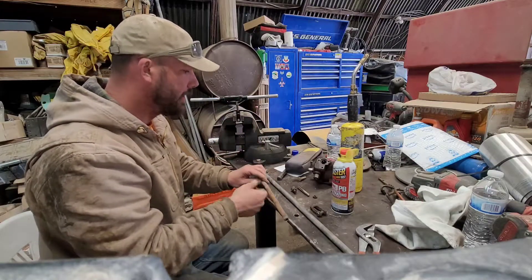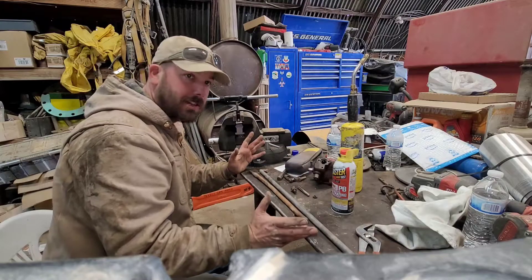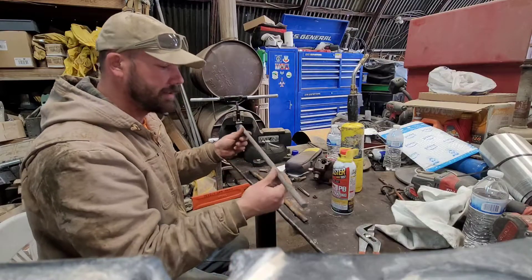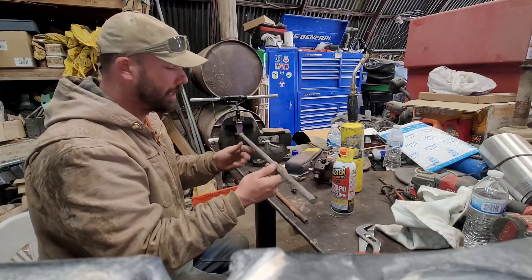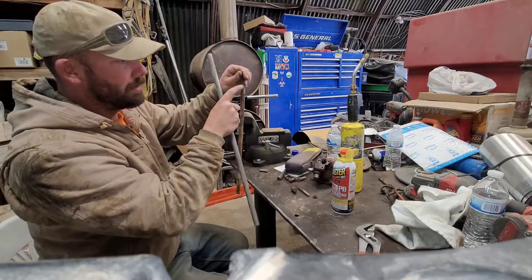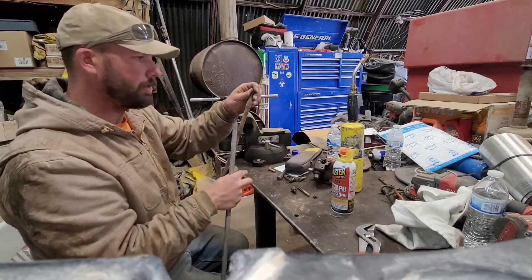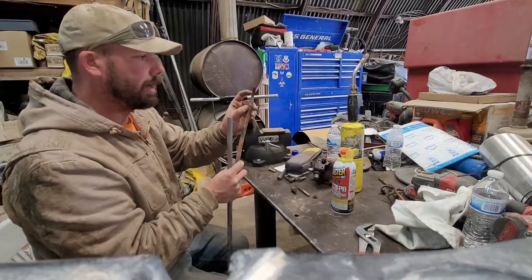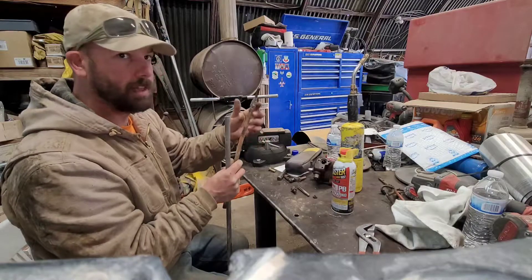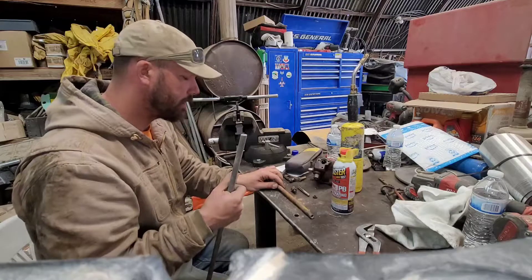I've got the old linkage here and both the yokes. If it were up to me and I had the ability right now, I would cut it to length, chuck it up in my lathe, taper it down just like this original piece, cut it to the major diameter for these threads — which I believe are 3/8-24 — and then thread it and make it one contiguous piece of metal without any welds, because welds are prone to breaking, especially on heavy equipment that vibrates and bounces around a lot.